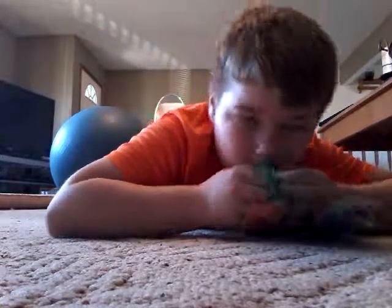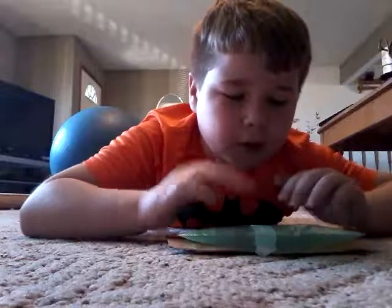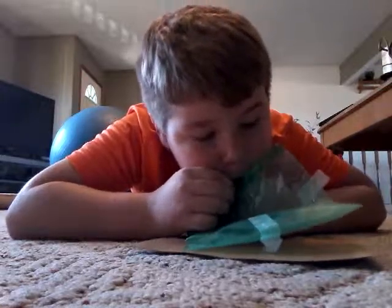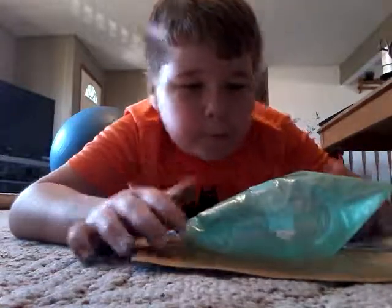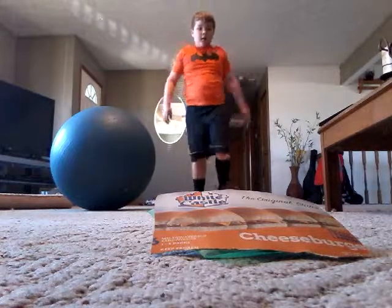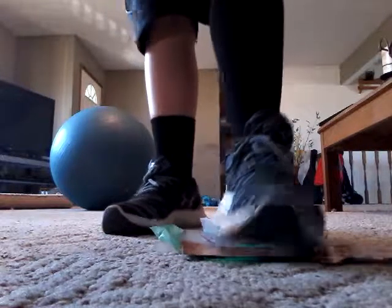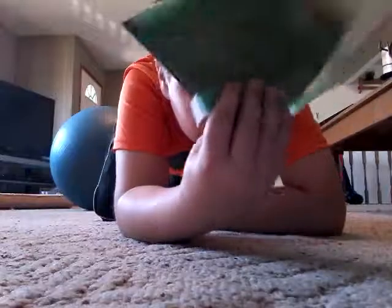It doesn't have to be a lot of air, just a little bit. Let's test this — you just do this, and you can blow it up again. It doesn't pop any holes.